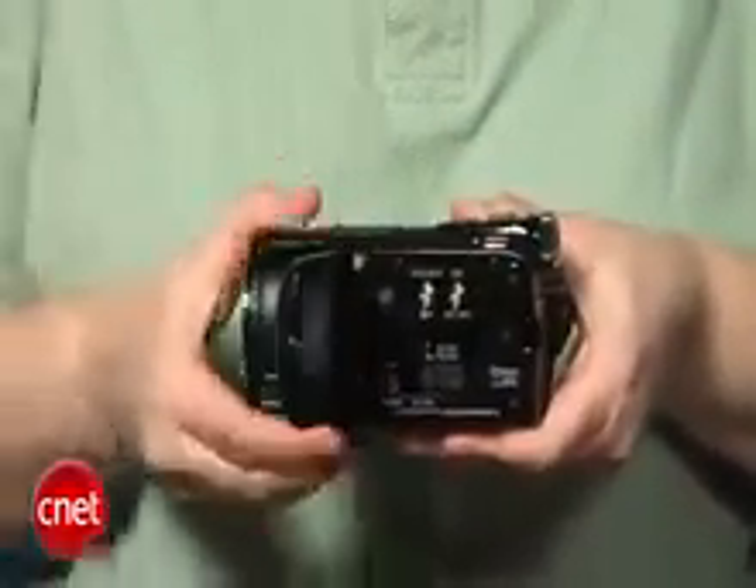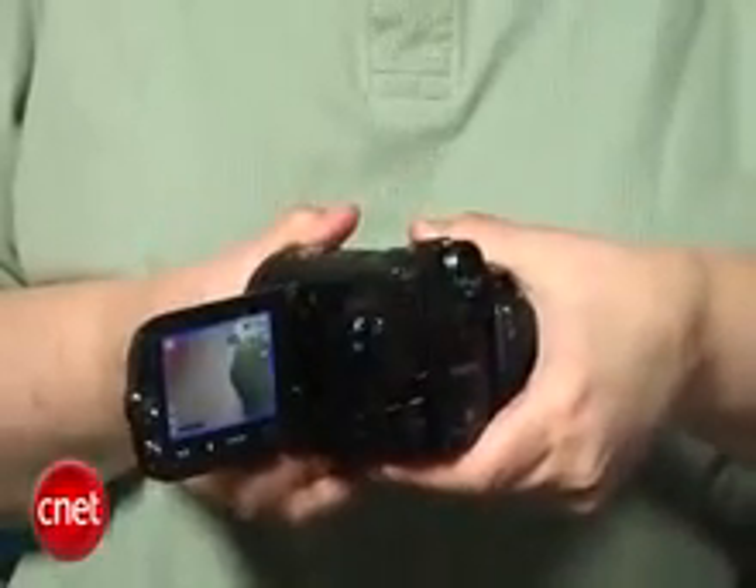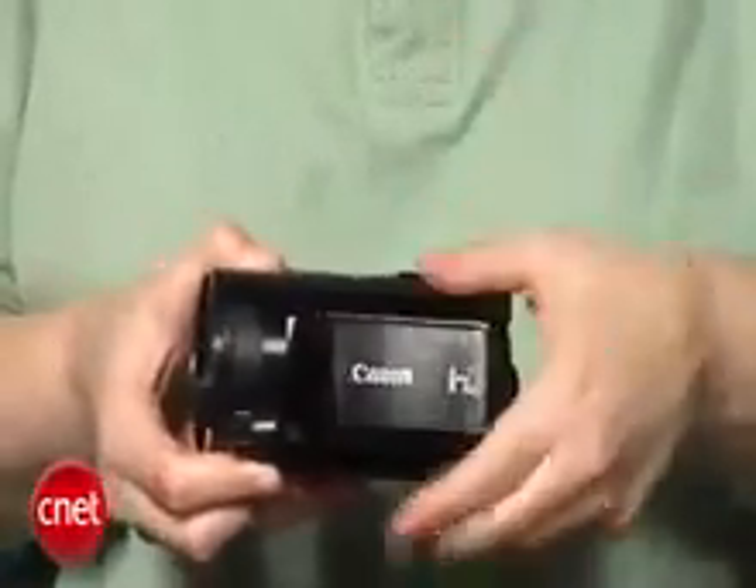They're both very, very well designed camcorders. They're bigger than you're used to seeing with a lot of the flash HD camcorders on the market, but that's because they have a really big lens, and that makes a difference when producing its excellent, excellent HD video quality.